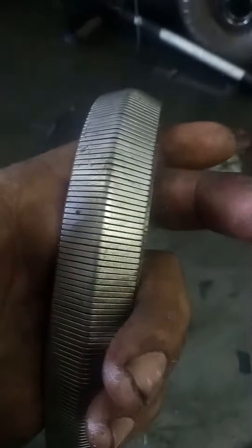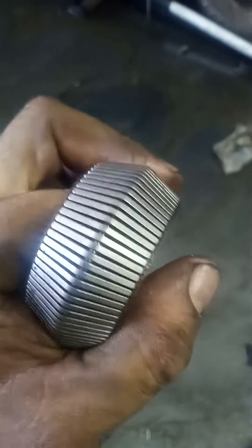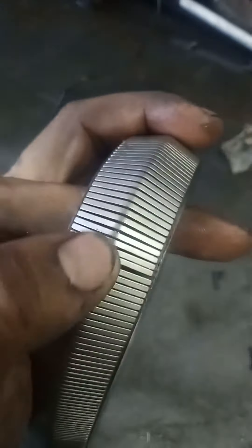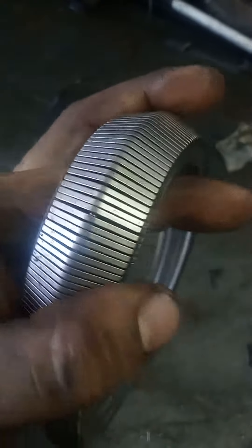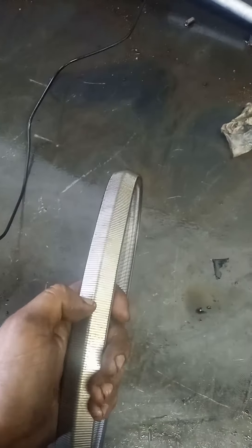When people say CVT belt slipping, it's because this belt stretches. If it stretches too much, all of these little guys will fall out into the pan. You'll lose all movement. They kind of look like a big-ass staple.